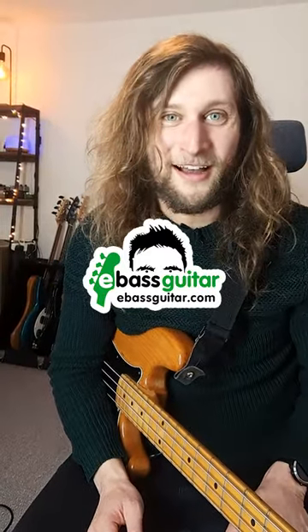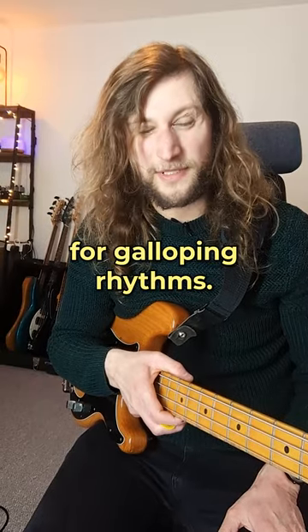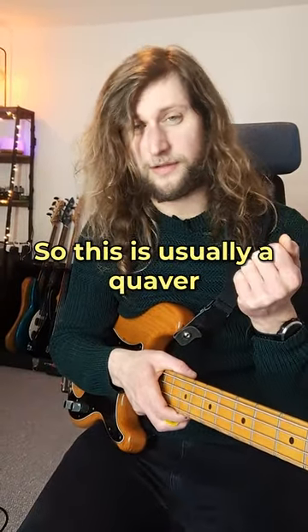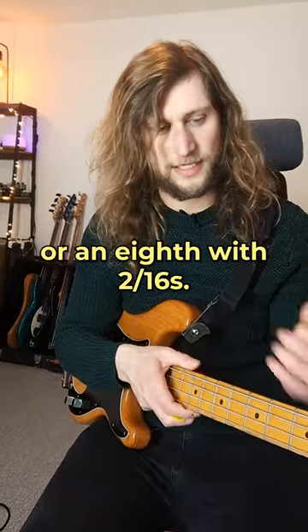Hello friends, it's Freddie here from eBass Guitar. My students are always asking me about picking patterns for galloping rhythms. A galloping rhythm traditionally is a long note succeeded by two shorter notes — usually a quaver followed by two semiquavers, or an eighth note with two sixteenths.